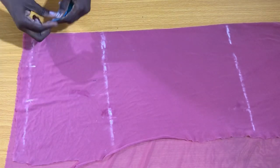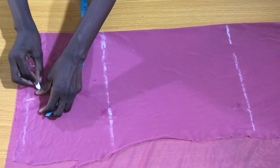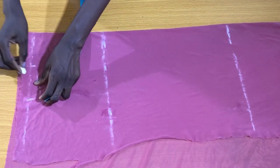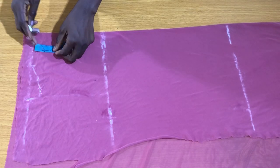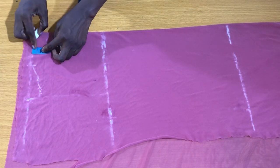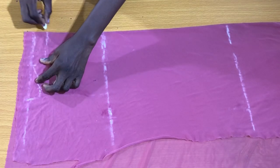To get the slant shoulder, I'll mark one inch below the shoulder measurement, connected to the neck width. Since this is the back piece of the blouse, I'll be marking one inch as the neck depth. Now I'll connect the neck width to the neck depth as shown.